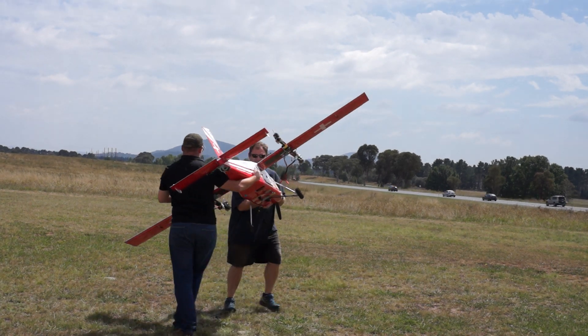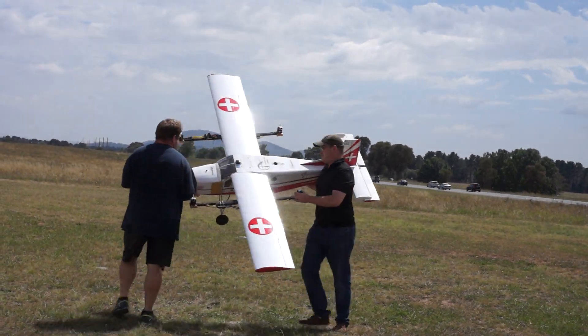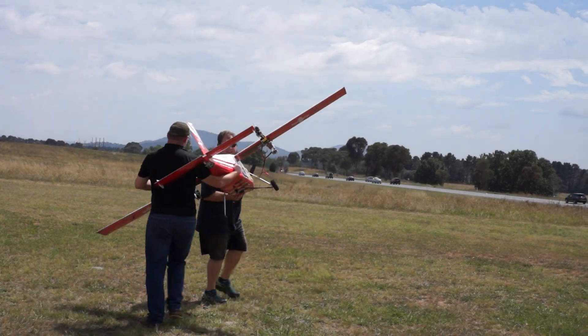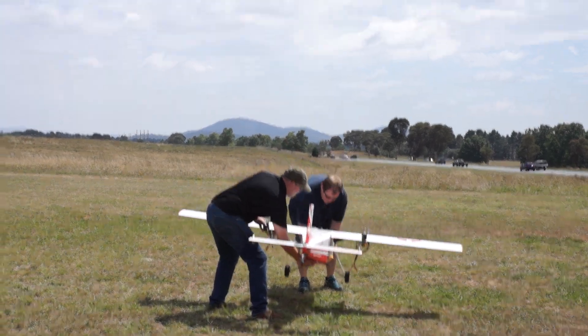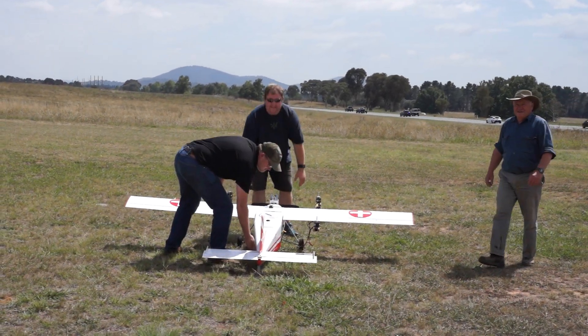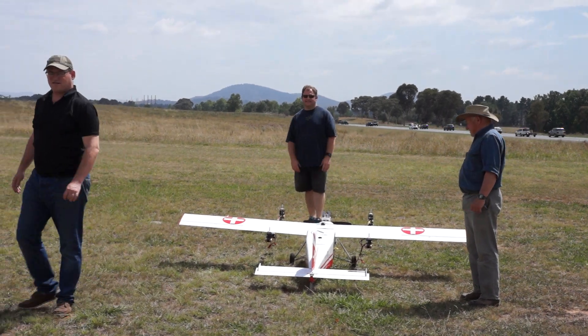And that should do it. Success! There you go. We got fantastic fitness — 1.6. Very, very good. Wow, excellent, good job guys.